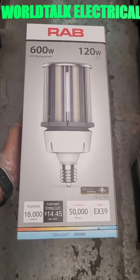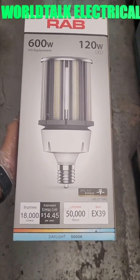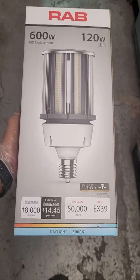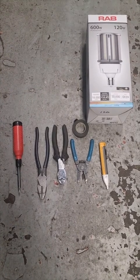Alright people, here we go. We're gonna change out a 400 watt metal halide bulb and replace it with a 120 watt equivalent to a 600 watt LED light bulb. Here are the tools I'm gonna use.